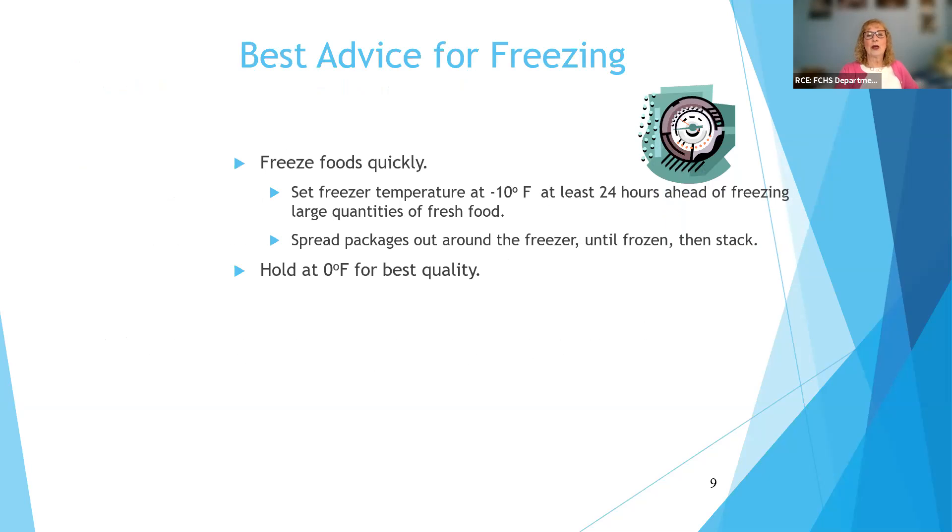We want to freeze foods very quickly. If possible, set your freezer at 10 degrees below zero for 24 hours ahead — I'm focusing here mostly on people who have standalone freezers. You should also spread packages around the freezer until they're frozen, because stacking all your non-frozen peaches together takes longer. For organizational purposes, spread them out, let them freeze solid, and then regroup them so they're easy to find. All of you should have a thermometer in your freezer — zero degrees Fahrenheit or below is the temperature we want for best quality.